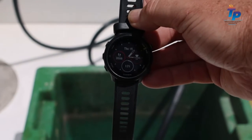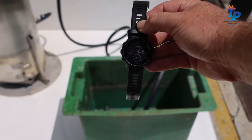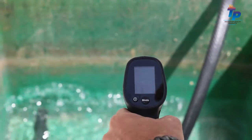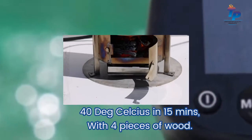It's been exactly 15 minutes since we lit the fire. We're just going to open the water to see how warm it is after 15 minutes. The reading is 40 degrees.